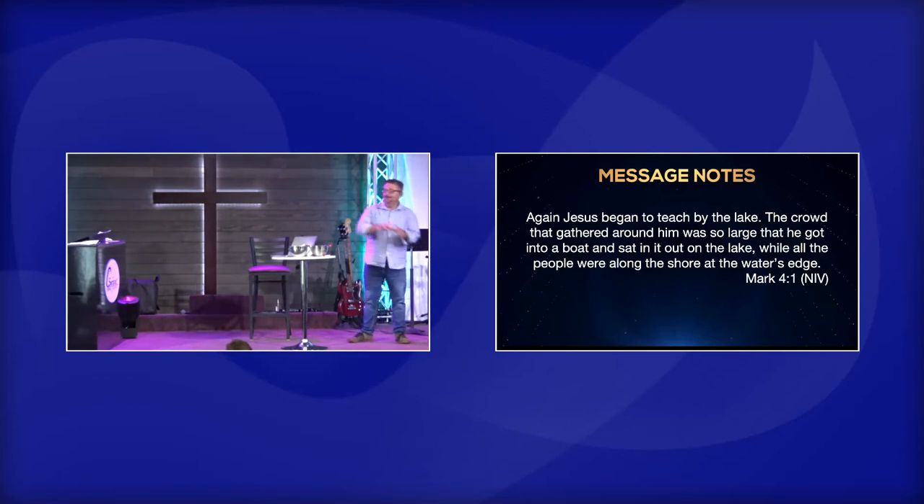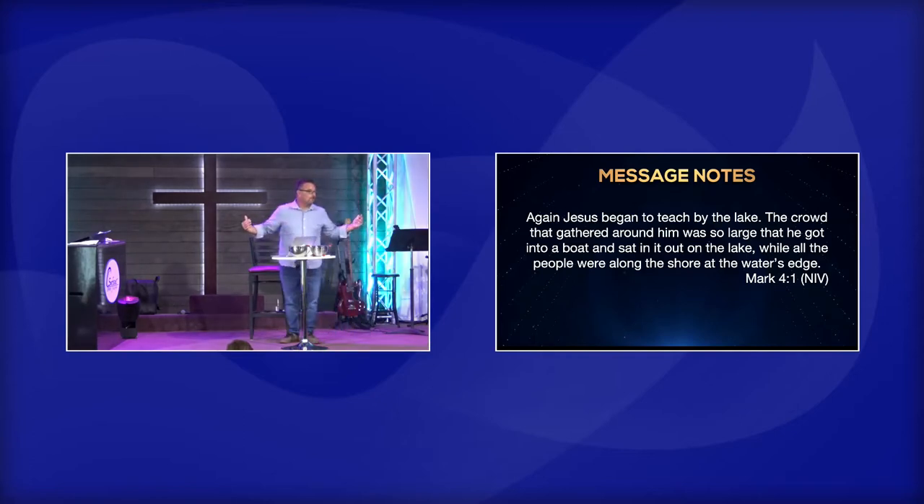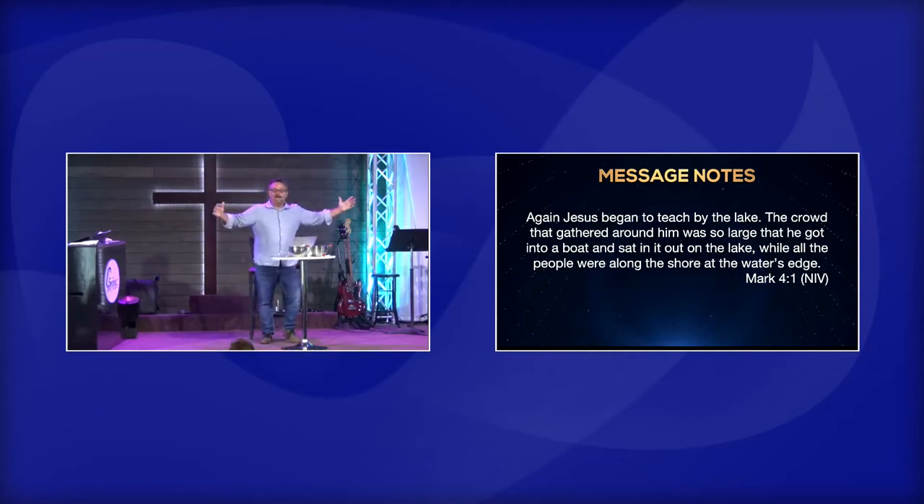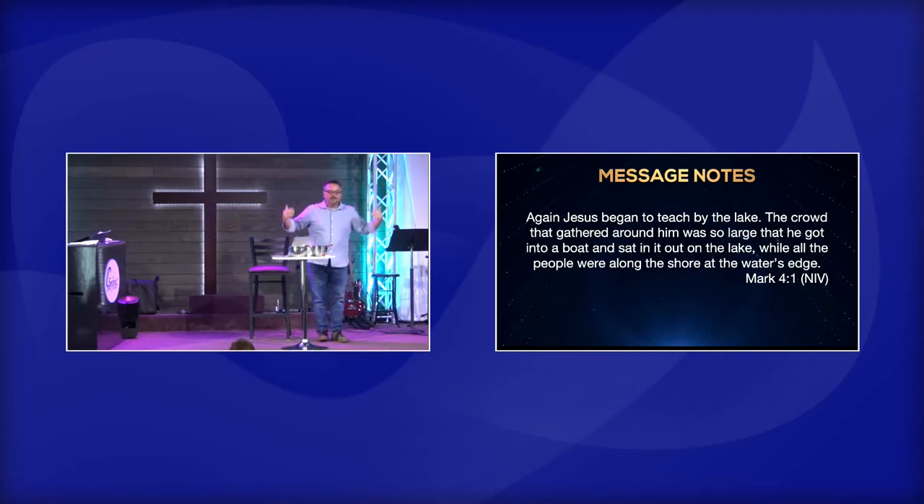So Jesus could go out by the lake, and men, women, and children could all be there together. And why would he use a lake? Because it was the very first sound system — when you get near the water and there's a flat area, sound carries much better over the water.